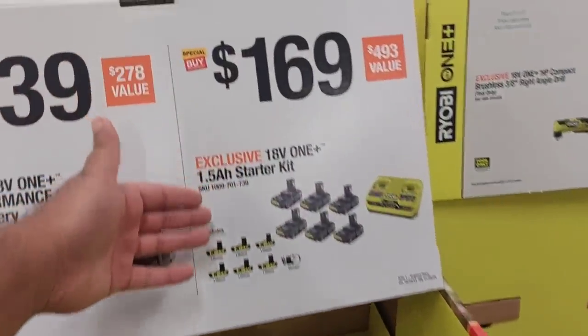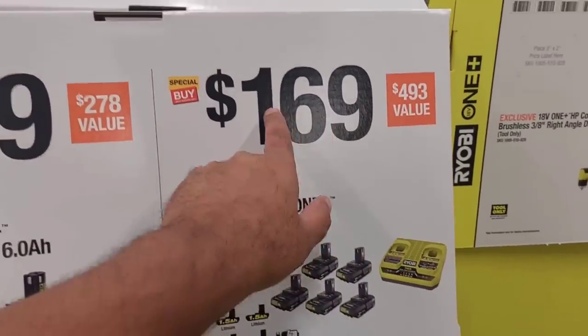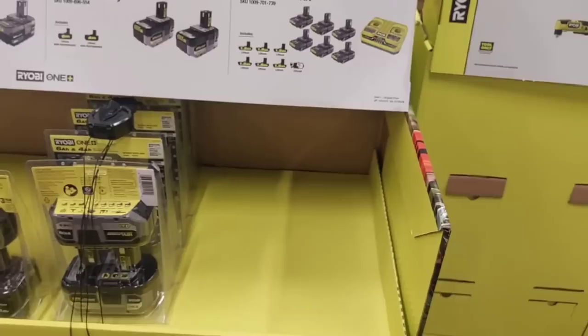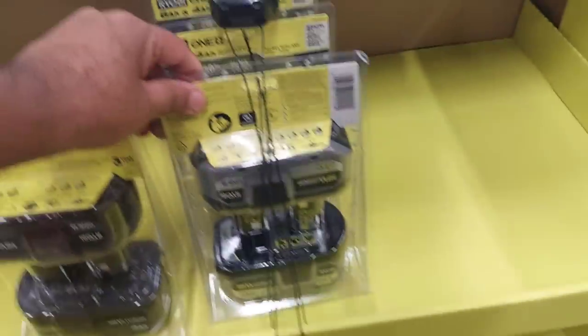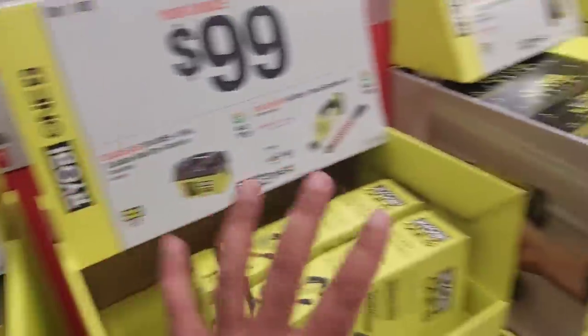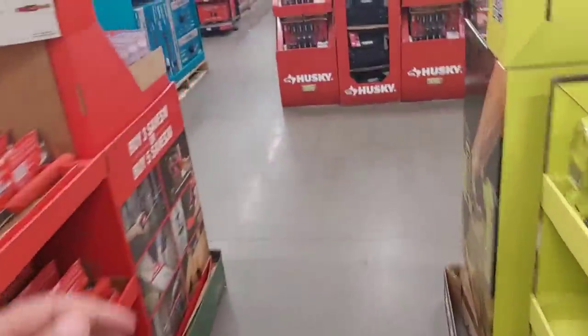I don't see the six-battery combo kit here. $139 is going to get you a 6-amp and a 4-amp high-performance battery — not bad. We've already talked about this side, so let's go out and come back in. We're going to start with Milwaukee now.